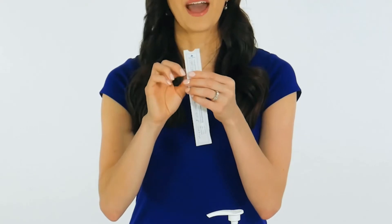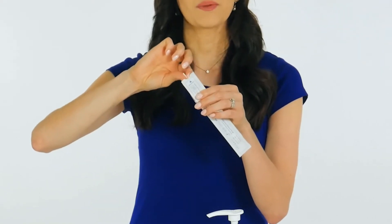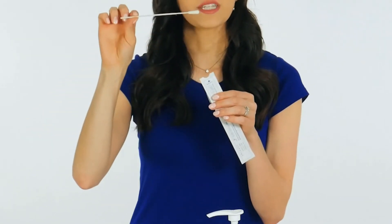Partially peel open the swab package and remove the swab. Do not touch the soft tip or lay the swab down. If the soft tip is touched, the swab is laid down, or the swab is dropped, request a new swab specimen collection kit.